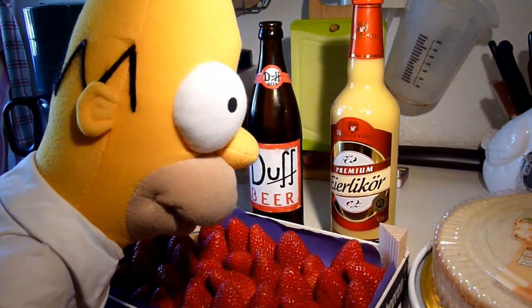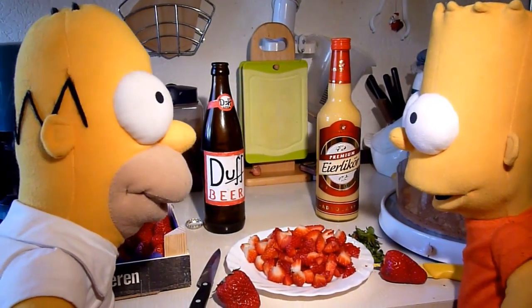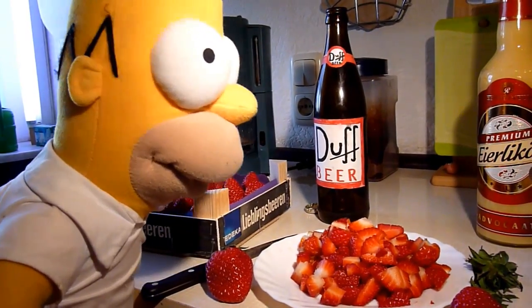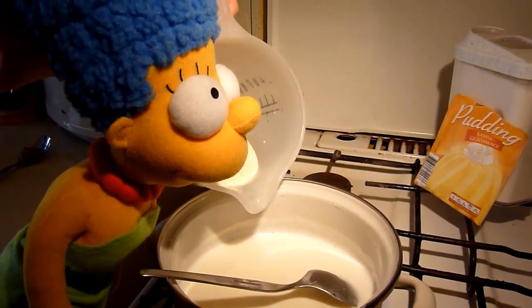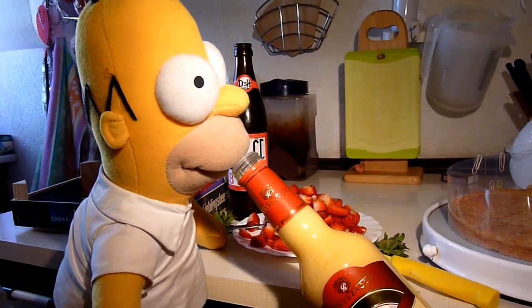Homer mit Bart erst einmal die Erdbeeren in kleine Stücke schneidet, während Marge mit Lisa den Vanillepudding mit Sahnegeschmack zubereitet. Homer gibt dann noch in aller Ruhe dem abgekühlten Pudding etwas Eierlikör zu, während Homer schon den Eierlikör genießt, bevor er den Pudding mit etwas Eierlikör auf dem Tortenboden gießt.